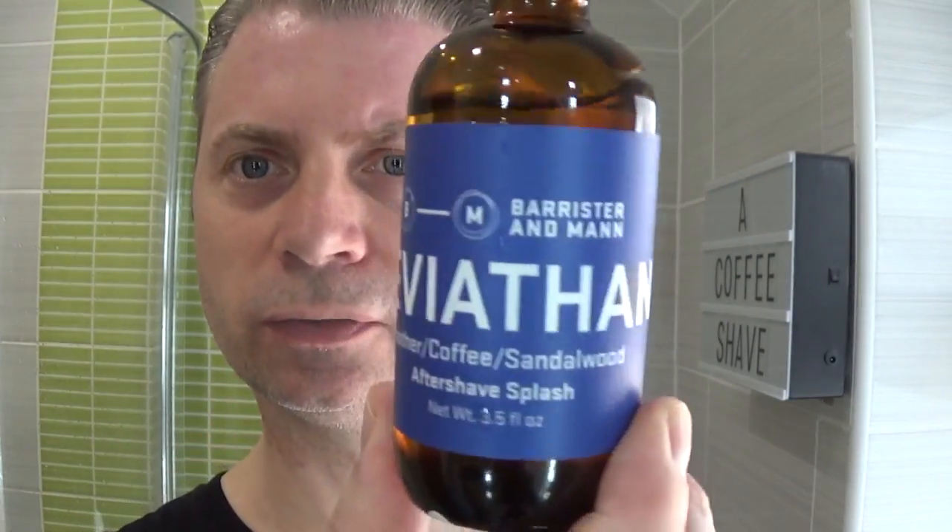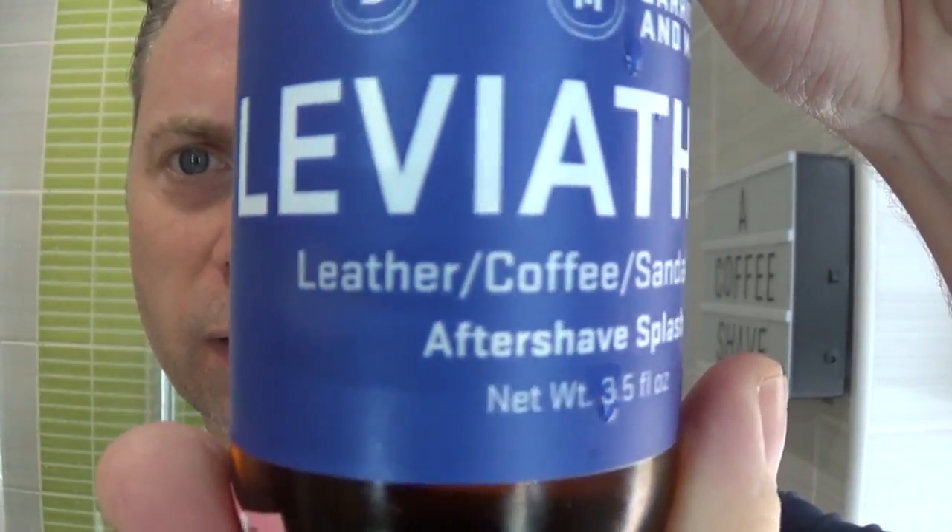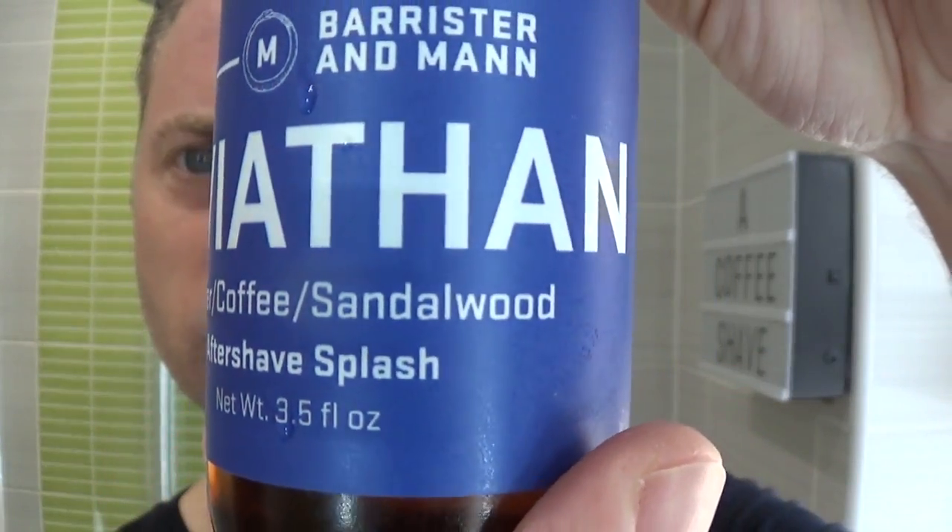Post-shave is going to be Barrister and Man Leviathan, which is leather, coffee, and sandalwood — my favourite scent at the moment from Barrister and Man, from what I've got anyway.